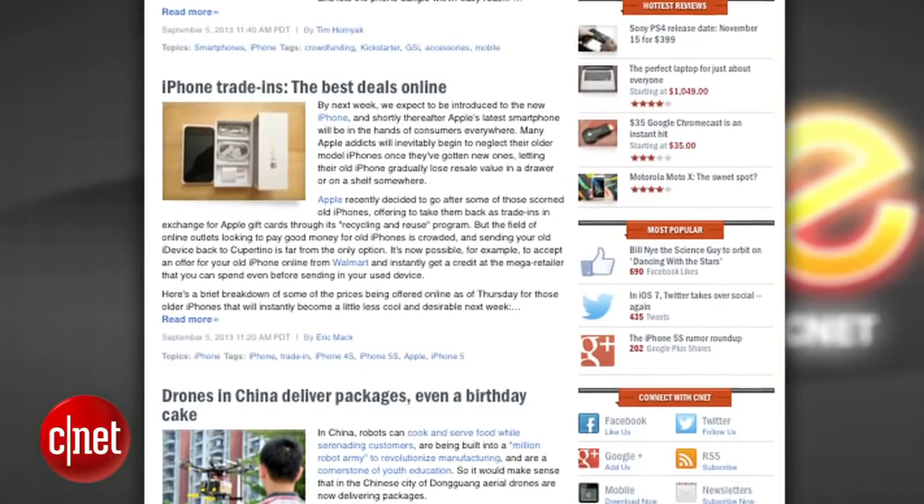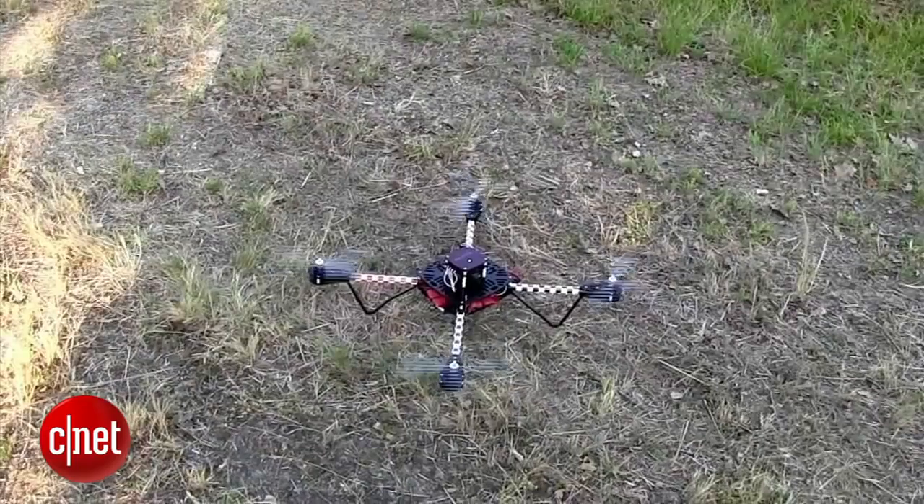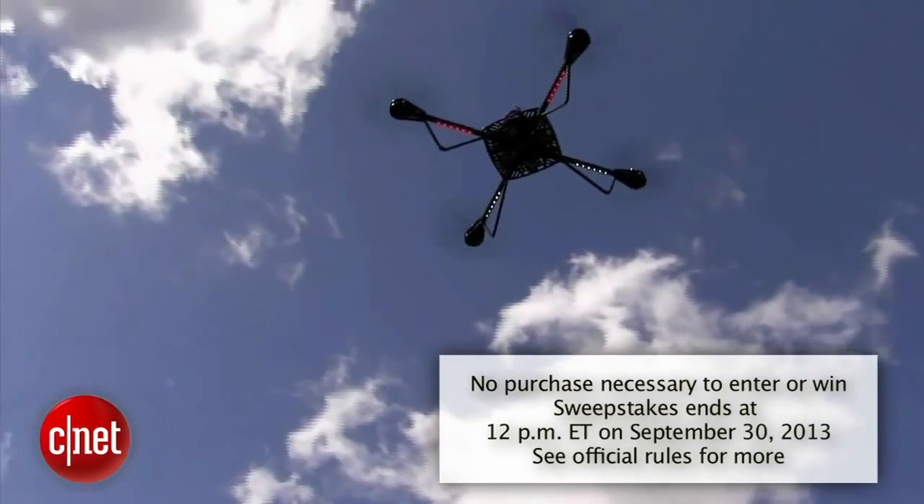Alright guys, thank you very much for watching. That is the show. As always, you can find all these news stories at CNET's Crave blog at crave.cnet.com. Check out this week's Crave giveaway — Crave is giving away the Elev-8 quadcopter kit from Parallax. You can build your own $600 quadcopter for free. Go to the blog and enter to win.